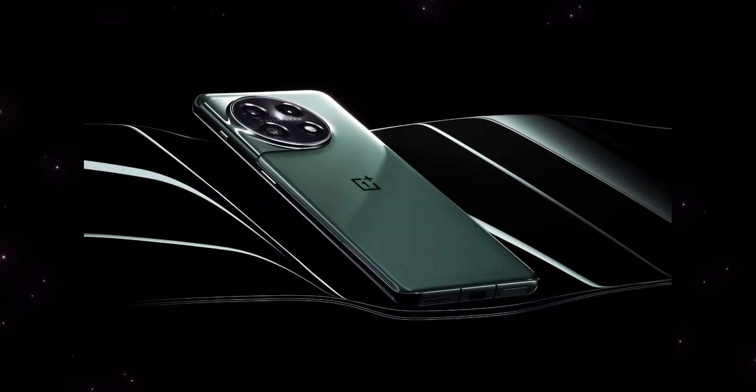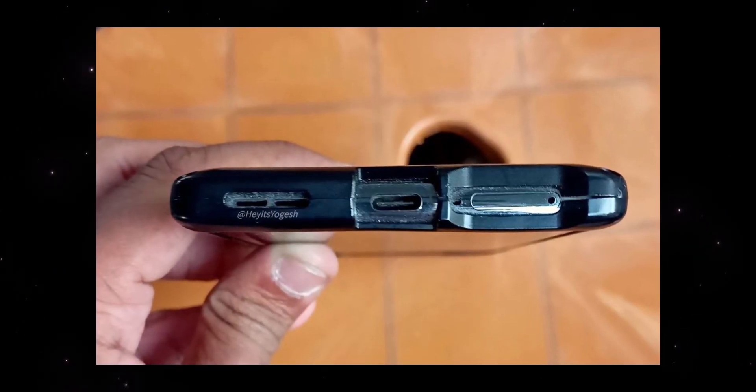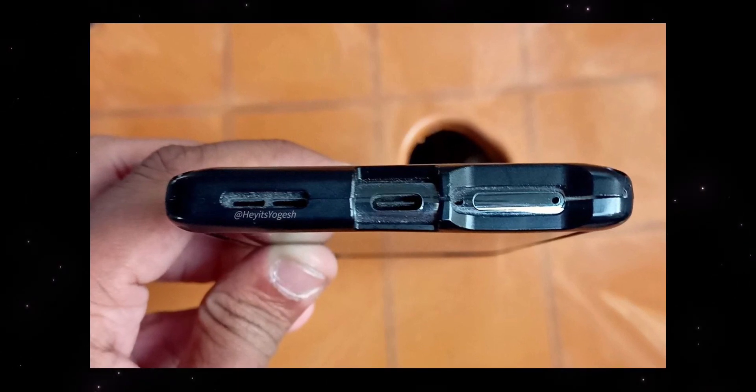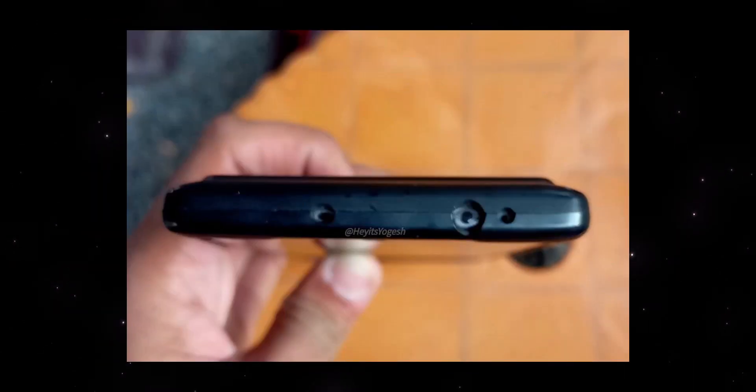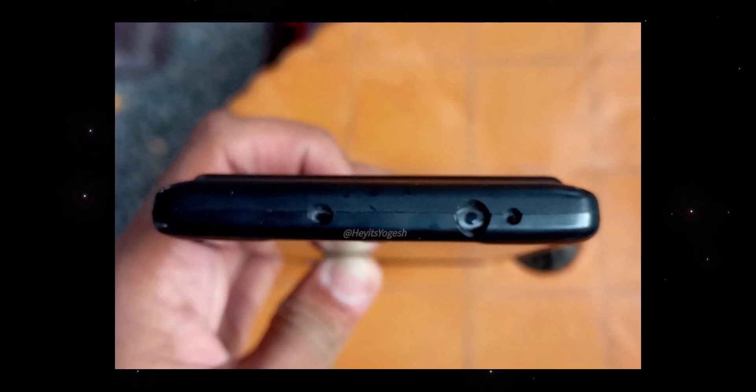It is the OnePlus 11R 5G, and it is also a model of the 11 5G. Let's look at the ports. At the bottom, there is a Type-C charging port, a volume grill, and a SIM card tray. We are also going to see a microphone here. So at the bottom you have a Type-C charging port.